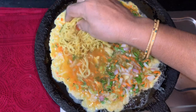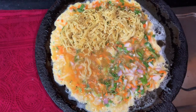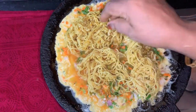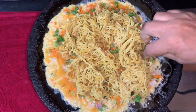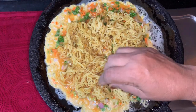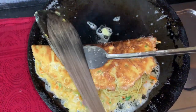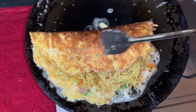Now, let's put the egg in the middle. I'm going to add the ingredients to the ingredients.